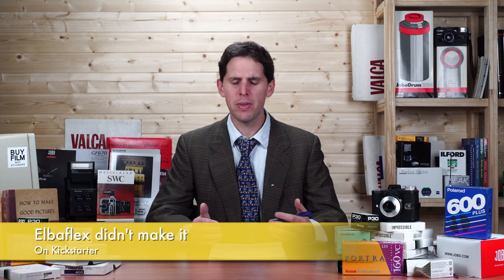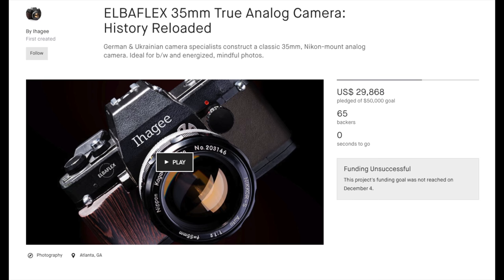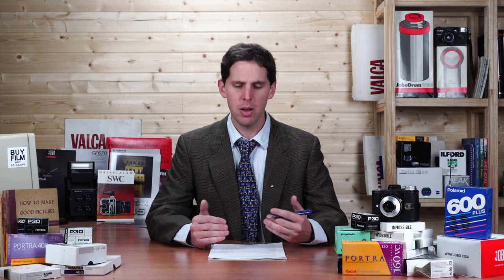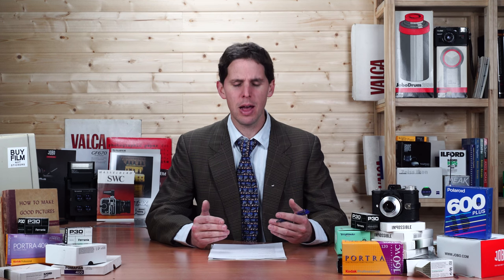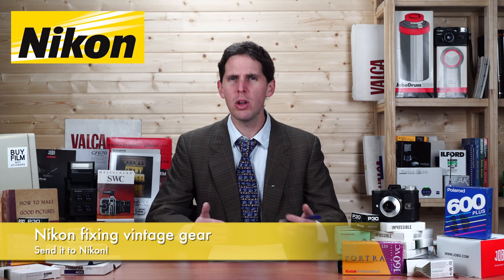One Kickstarter that didn't make it — and I don't usually talk about this but it's worth mentioning — is the Elba Flix. They were around halfway through their goal when the campaign finished. I think it had a lot to do with the fact that it looked a lot like the Kiev F19M without a light meter, and a lot of people didn't like that. I hope they continue the project, maybe redesign the camera and come back, because it's sad to see a new film camera not make it.